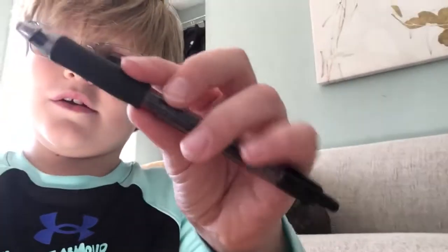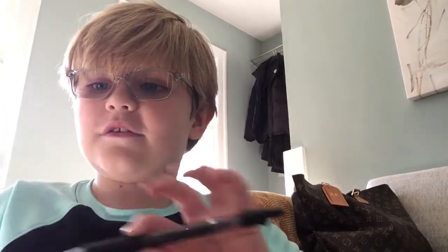So see this pen right here? We're going to take it apart like this. Then get the spring out of there and shake it like this. Then the spring should come out, which looks like this.